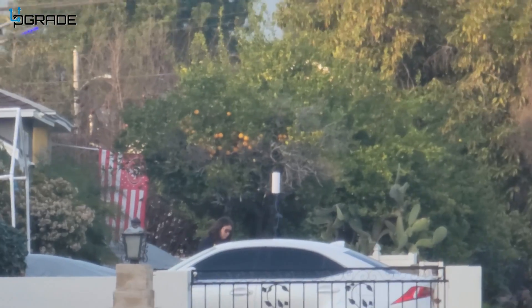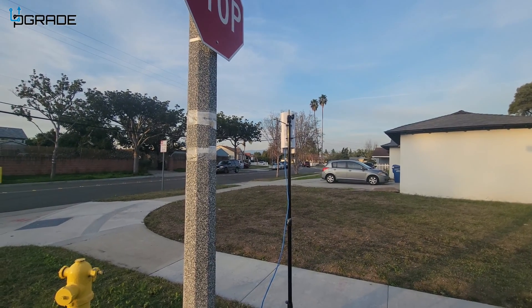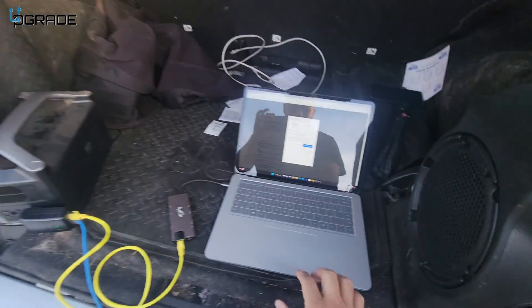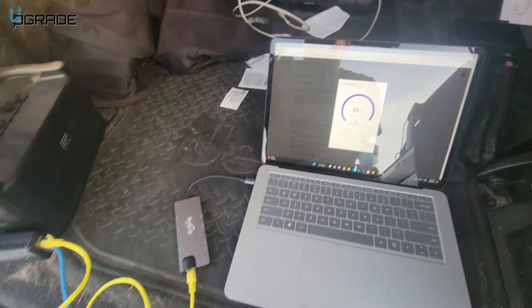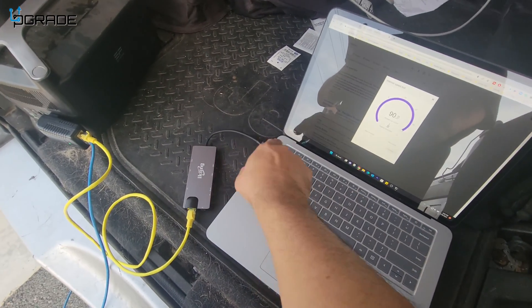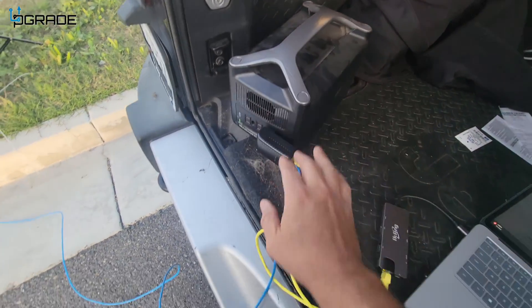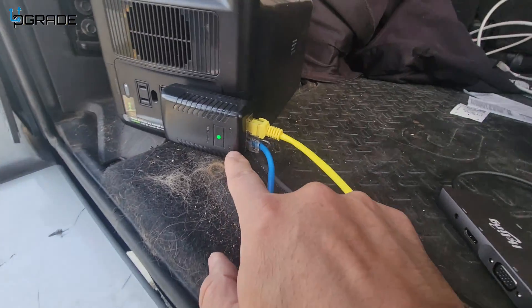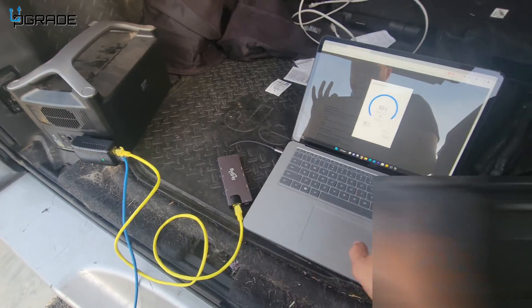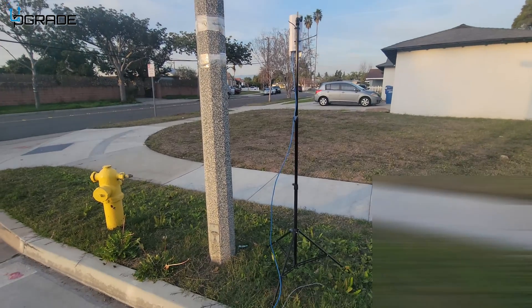My daughter ran underneath the bridge and the signal is really good. I tested 100 by 100 and it's extremely far. Running the test again just to verify — we do have a line connected, a Type-C to Type-C, and a power module powering up the PoE. The PoE is powered under where it says PoE, and the LAN is the yellow cable going to the computer, with the stand set up in the corner of our neighborhood working very well.